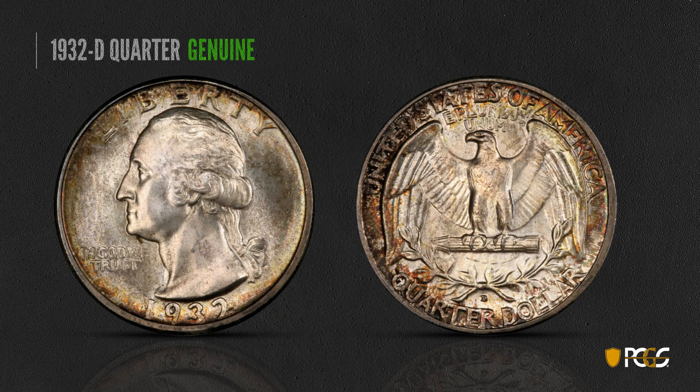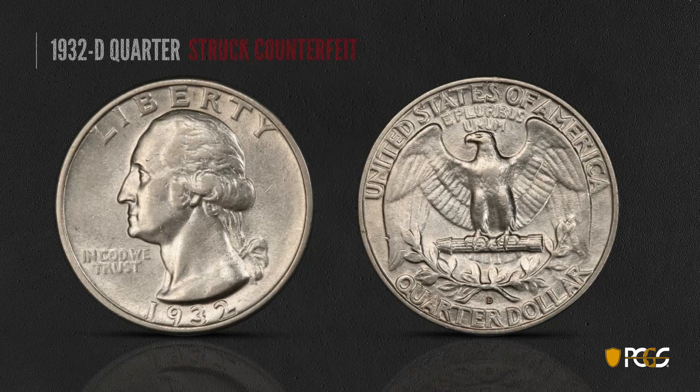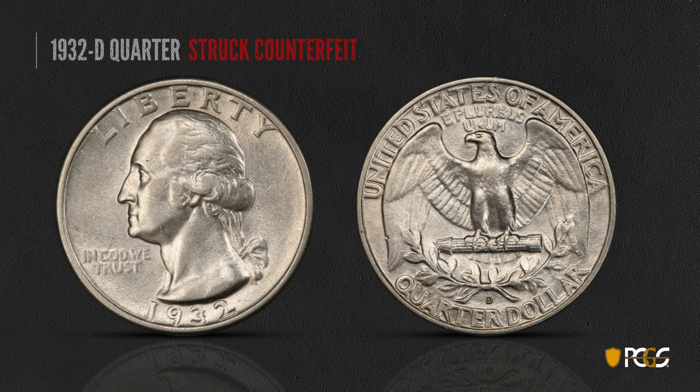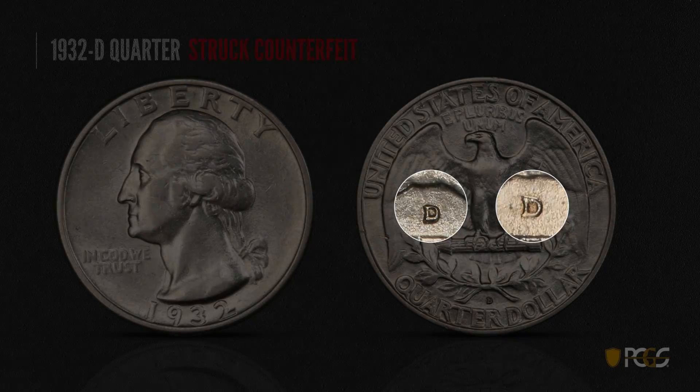Here's another key date — a 1932-D quarter, a genuine example in very high grade. Note that the mint mark seems to sit in a well — not really below the surface, but in a slightly depressed area. The serifs on the D extend left past the upright of the D. Here's a counterfeit 1932-D — it has the light motto, which makes it look genuine. But take a close look at the mint mark: it doesn't have much in the way of serifs, and it seems to sit on top of the surface rather than down in a well. That's because the mint mark was not struck into the coin but was added to it afterwards — so it sits totally on top of the surface.